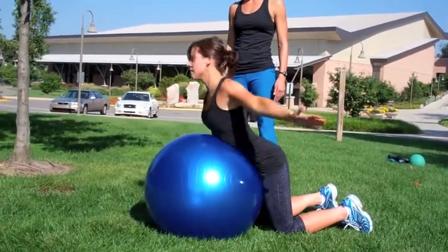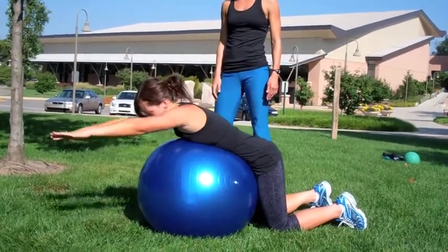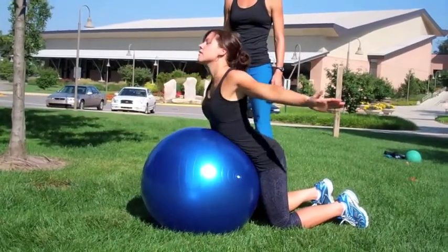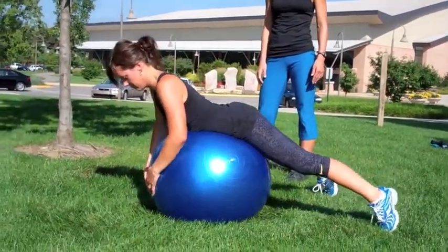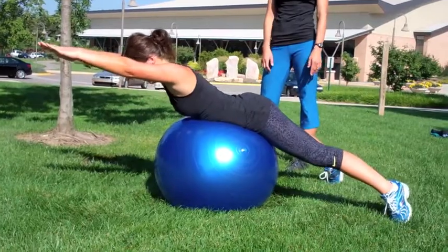It's a great exercise to strengthen your low back and help with your posture in your upper back. To progress this exercise, Laura would simply lift herself up over the stability ball with her hips on top and her feet placed wide for support.